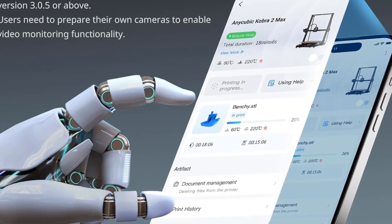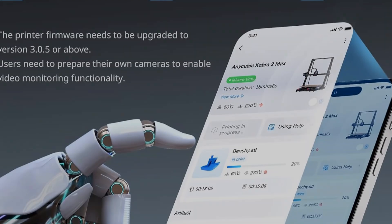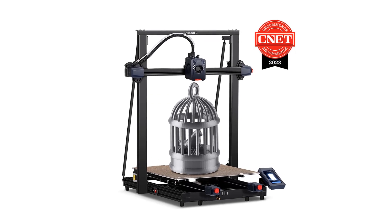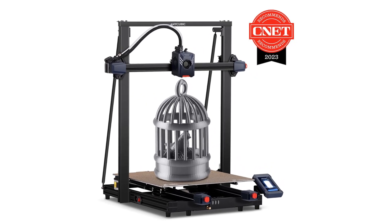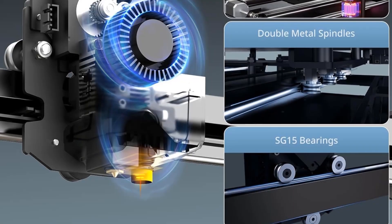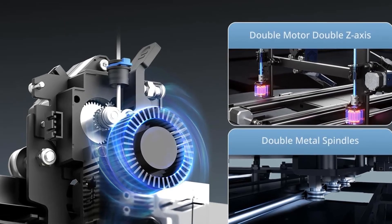Number of print colors: 1. Number of extruders: 1. Frame design: Open. Maximum build area: 9.8 x 8.7 x 8.7 inches. Top print resolution: 100 microns.